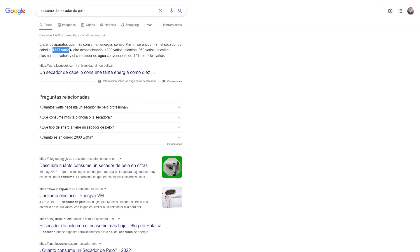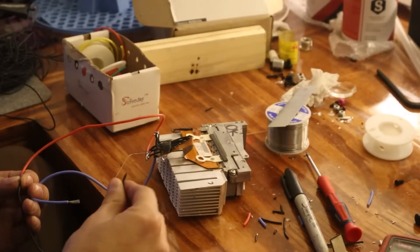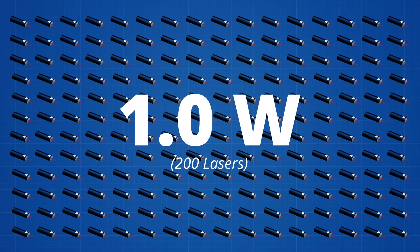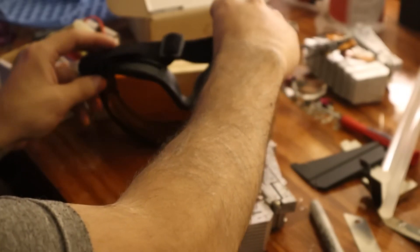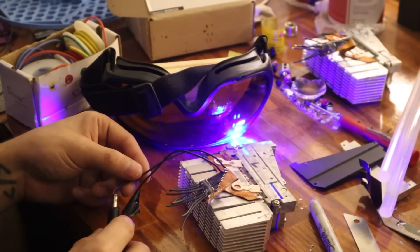To understand this, let's look at it as follows. In the U.S., selling a laser over 5 milliwatts is prohibited without authorization, as pointing such a laser at the eyes would cause permanent vision damage. Now, if we combine 205 milliwatt lasers, we would get a 1 watt laser. And the laser we are going to make today has 500 — that is 100,000 times the power of the most powerful laser that you can freely buy. Needless to say, this is absolutely dangerous. Without the proper protection, this laser would instantly blind you for life, without even having to look at it directly.